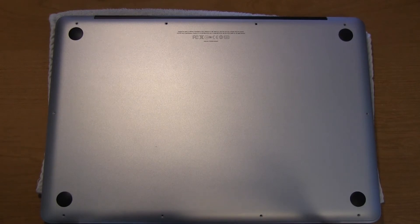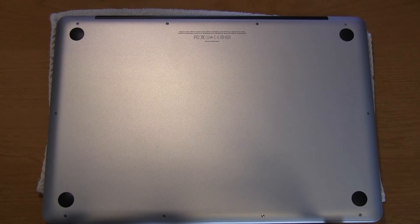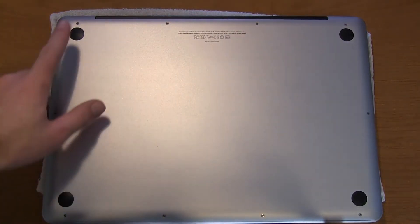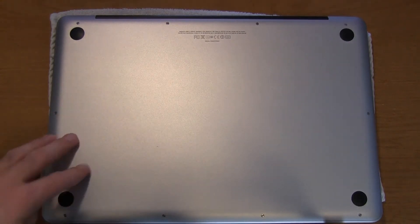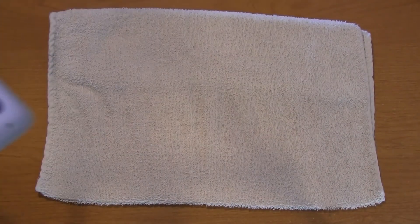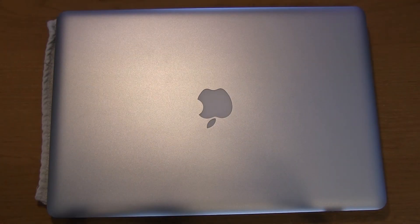We're now ready to put the screws back in. The three longer ones go right up here at the top, and the shorter ones go in the remaining seven holes. We can now flip the MacBook Pro over, open it up, and boot it up. Now you can transfer your data from a Time Machine backup or just do a clean install of Mac OS X.